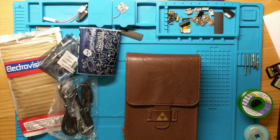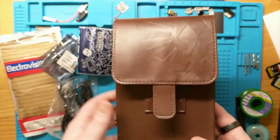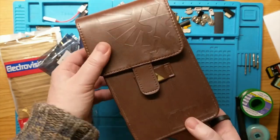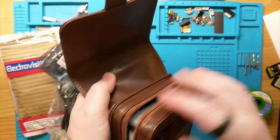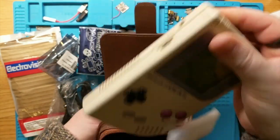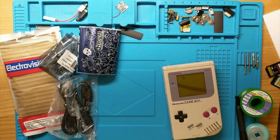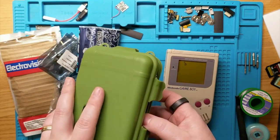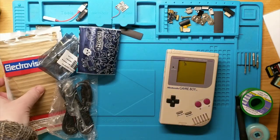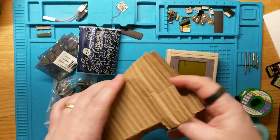So what I'm going to do here is a large upgrade on this Game Boy that I've been sent. It's a really cool case - I think it's a DS case. My son would be all over this, but the case really has nothing to do with it. We have a Game Boy in here, very well packed, and what we're doing is putting in a FunnyPlaying IPS screen and replacing all of the capacitors.